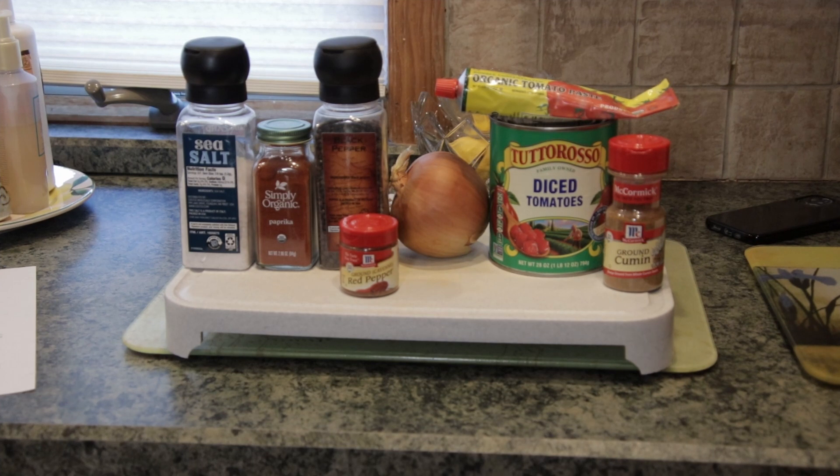These are the simple ingredients we use for shishuka: salt, pepper, paprika, a little bit of cayenne pepper, diced onion, diced tomatoes, cumin, tomato paste, and we're going to add in the chopped pepper as well. This is really delicious, and I hope you enjoy it when you make it yourself.